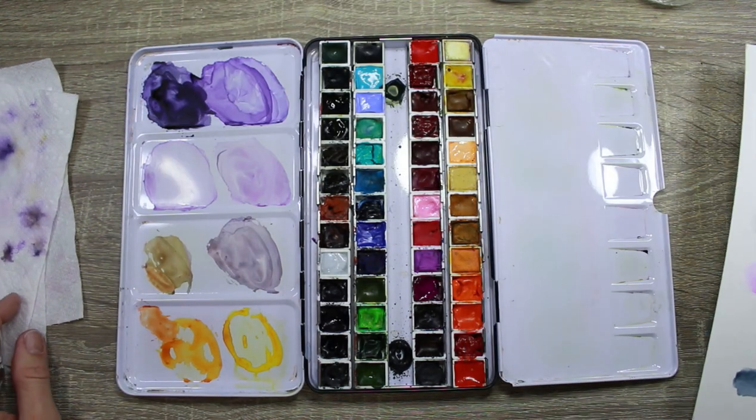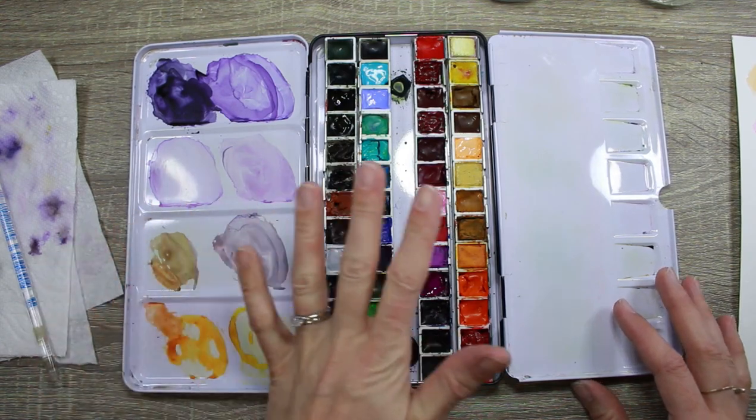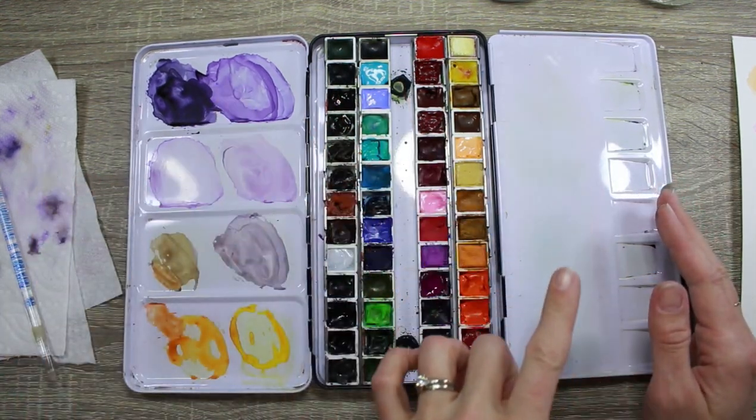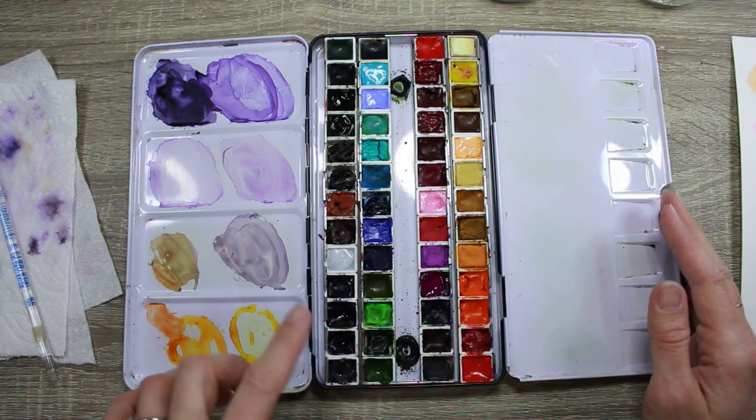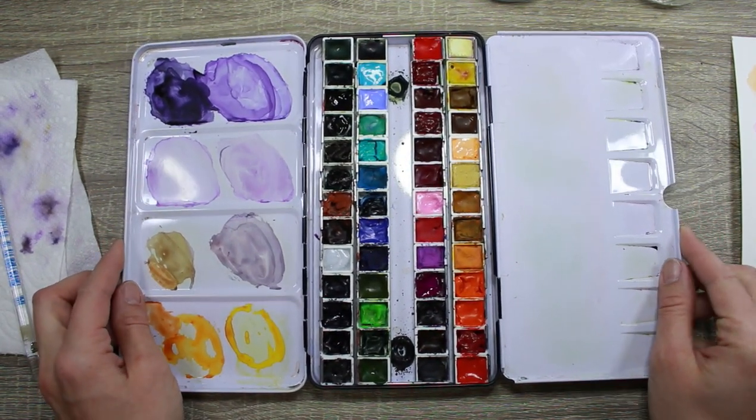My palette is now arranged. If you want to try something like this with your tin palette, or put your tube paints out on a plate, I'd encourage you to experiment and just have fun.